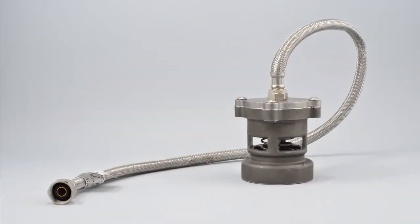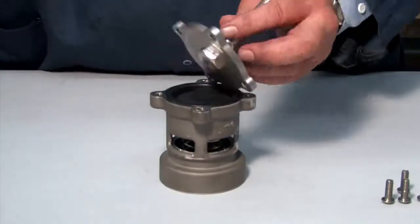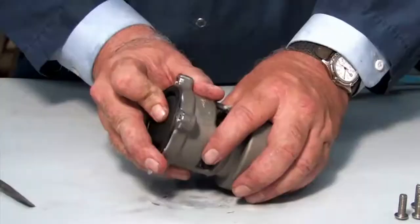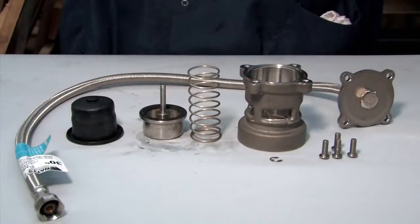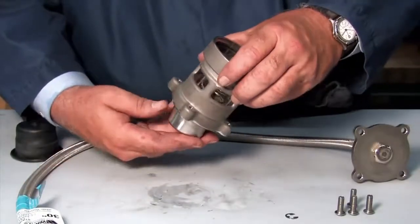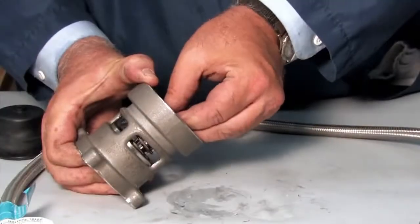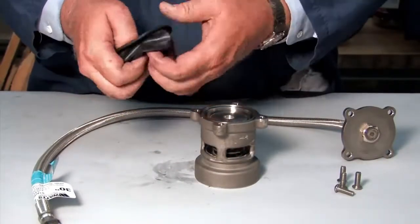To open and inspect the relief valve, first disconnect the four screws holding the cover plate in place. Disconnect the E-clip and remove the piston and spring from the housing. Inspect each component for cuts, nicks, or debris, and clean or replace any damaged parts as necessary. After inspection, replace the spring and piston in the valve body, connecting them with the E-clip. Re-fold the diaphragm to fit properly around the piston and replace the cover plate.